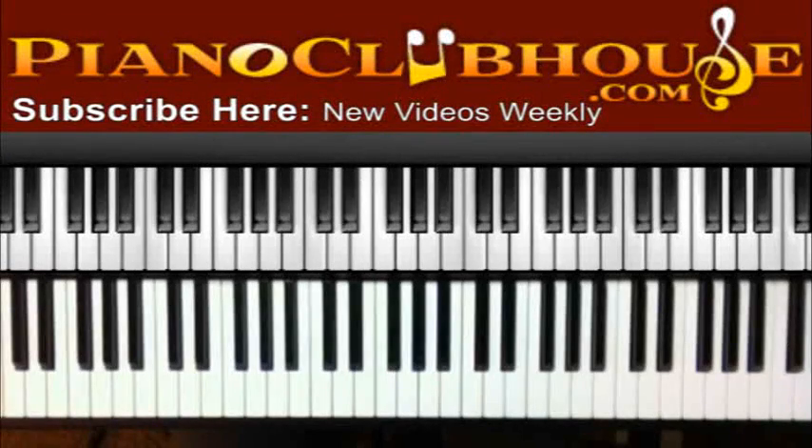This is C-Dug with PianoClubhouse.com, and today I'm going to show you 'I'll Fly Away' in the key of A flat — just the traditional hymn. Many people do it many different ways, so I'm just going to teach it to you in a slow form and then you can speed it up and play it at whatever tempo you want.